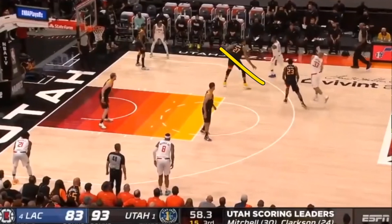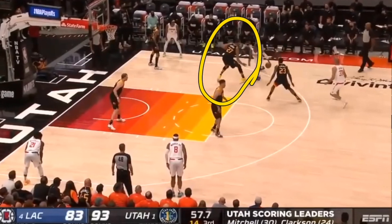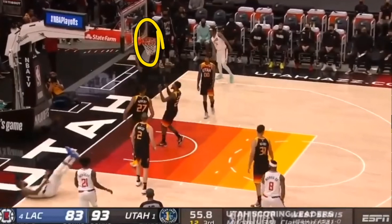Here we see him getting a switch, and we actually see Rudy Gobert this time playing a lot tighter on Paul George. This goes back to the point at the beginning of the video — attack that player who switches off if he's playing you tight. When you attack this player, you always want to try and attack that top foot. The reason is he then has to take the time to move that foot down to continue with you, so that you can at least have a contested shot or layup. That's what Paul George does — he attacks that top foot.